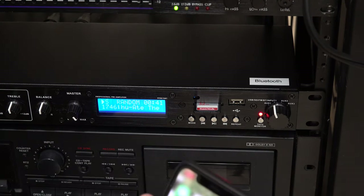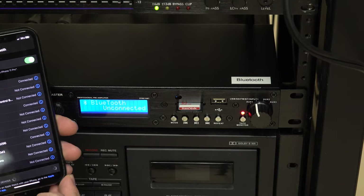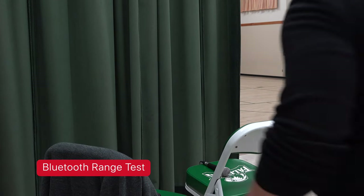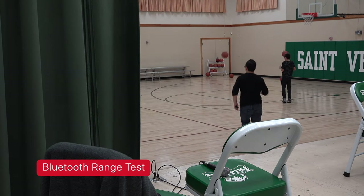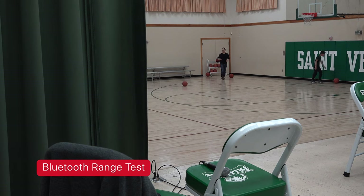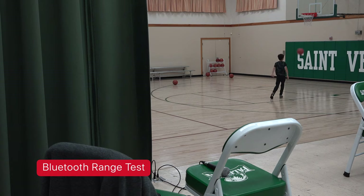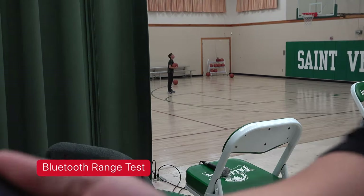All right, let's go ahead and try to pair this. I guess it's called BT, so let's connect to that. Now it says it's connected. All right, let's go ahead and try this out. So I'm right here beside the mixer — I want to see how far it goes. Okay, it goes pretty far.